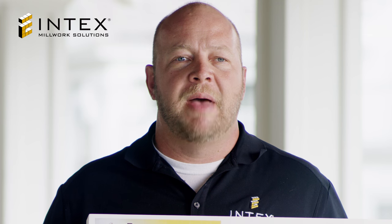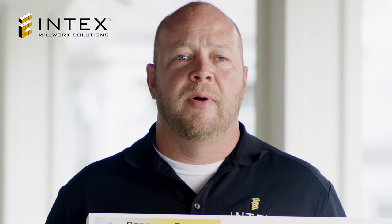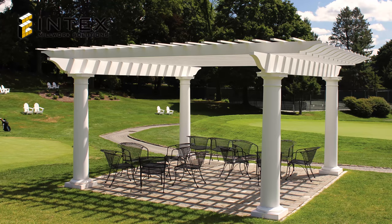Freestanding in a garden, gracing a patio, or surrounding a hot tub, a pergola creates a dramatic architectural statement.